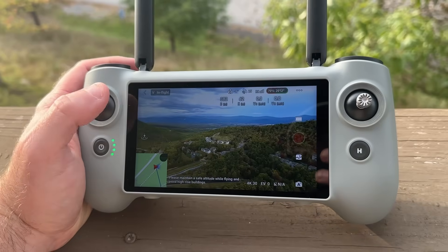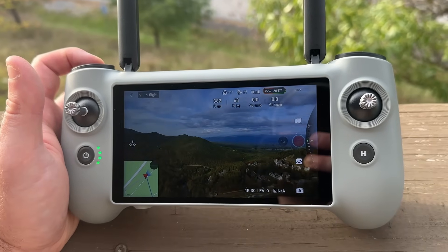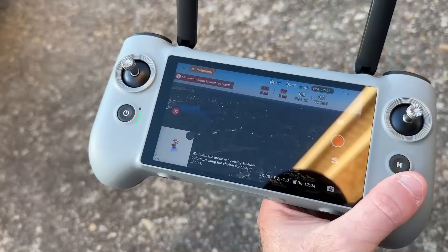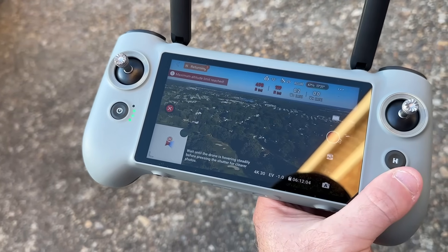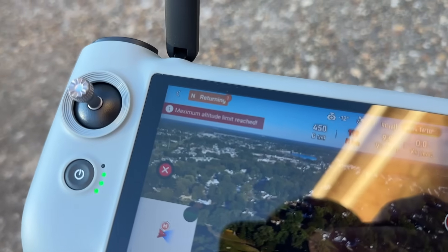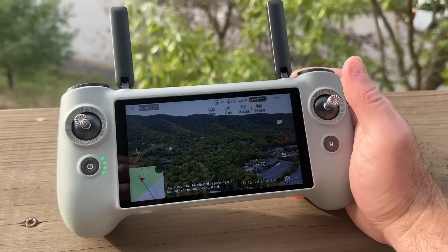A lot of times you might have to take it out of the case, find the right connection cable — whether lightning or USB-C — and it just takes time and is annoying to hook up your phone to the controller. Having this dedicated controller with a beautiful display really changes everything and gets you flying very quickly, which is always important with portable drones. You don't want to spend a ton of time setting up, especially on a hike. You can get up and flying almost instantly. After using this drone, I will never consider a drone without a dedicated screen controller.